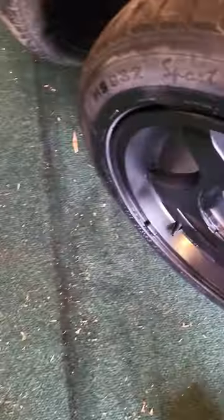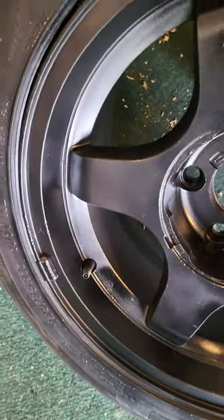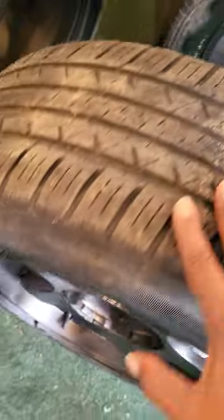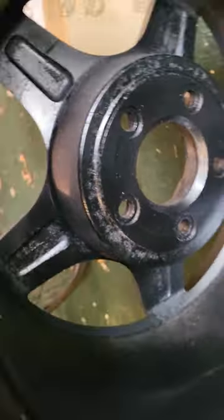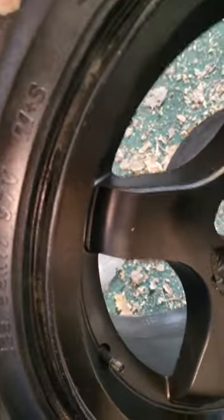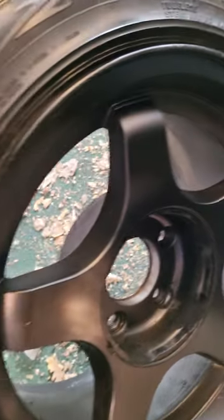What's up fam, back with another video. I told y'all I was going to show y'all the results after I finished painting the wheels. They came out pretty good — got rid of all the scratches, cleaned them up real good, painted the backsides, painted all that. They came out decent. I like that it ain't too shiny.